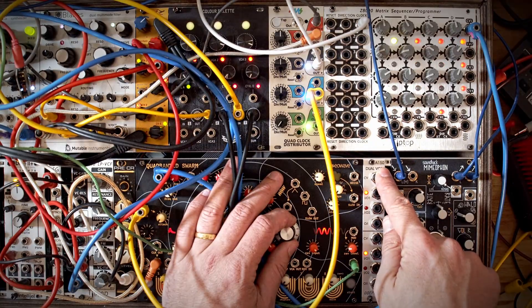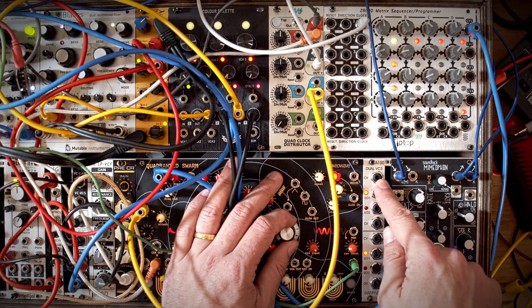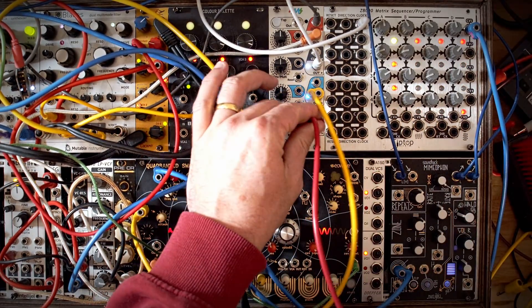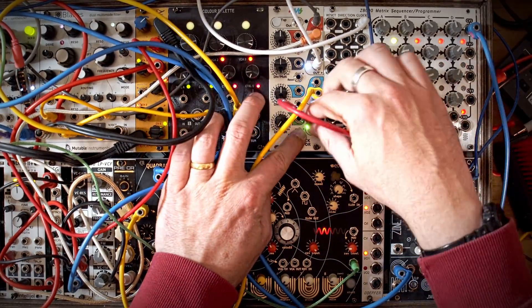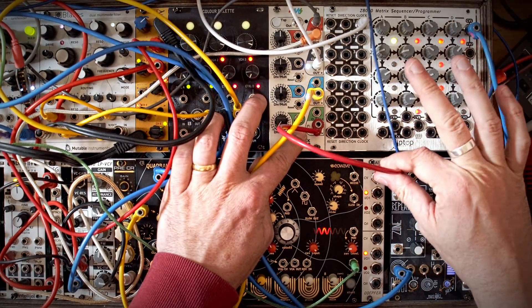This makes the A150 slightly different to the A151, because in the A151 you use a trigger and it flips between outputs. The difference is with the A150, when you send it a voltage of 3.6 volts or more it flips, but when the voltage disappears, it flips back. So if you take the voltage away, it returns.